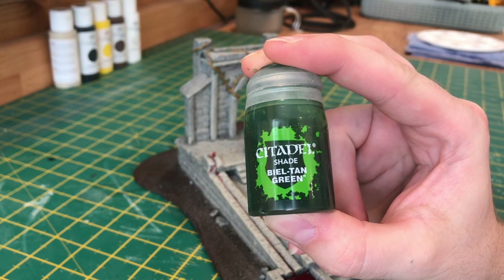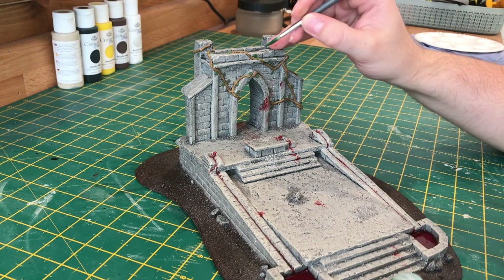For the wash I'm going to be using Biel-Tan Green. We'll be going over the leaves and the vines in this step. It just brings the vines down from a brown to a nice green hue.